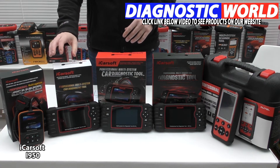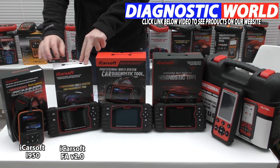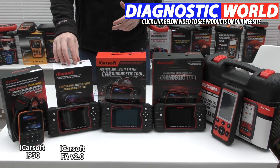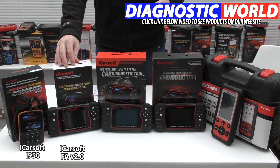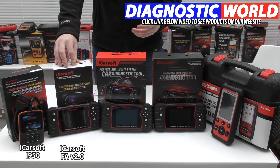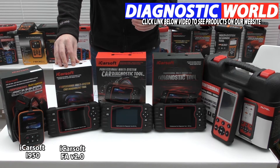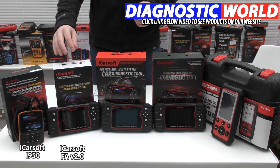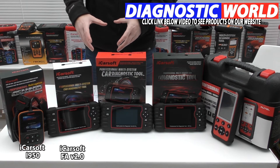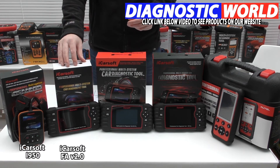This is the upgrade to the i950 — the iCarsoft FA Version 2.0. This kit does everything the i950 does but is a little more advanced, covering additional functions such as injector coding, ABS brake bleeding, new battery registration, DPF regeneration, electronic throttle control, oil service and brake service reset, and steering angle sensor calibration. It is a bit more expensive, and which functions apply depends on your specific vehicle, so use the email address to double-check suitability.